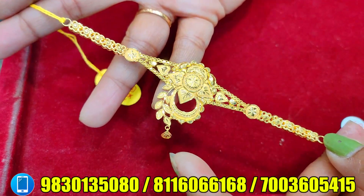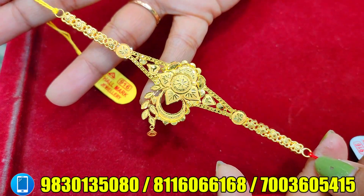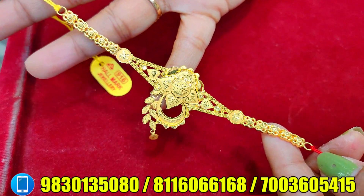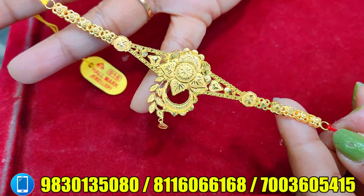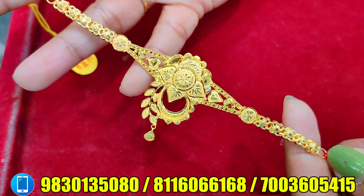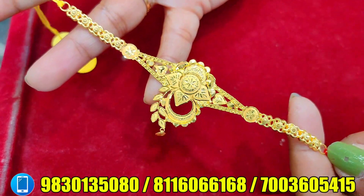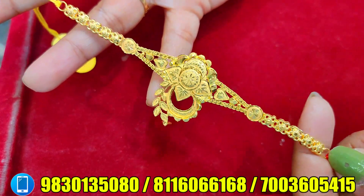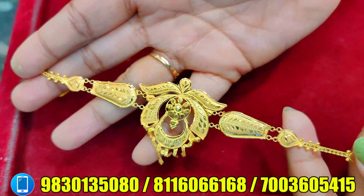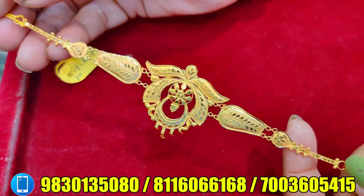This is the leaf type of pattern, and this is the same. This is a very modern look for this collection. This is 4.110 grams, at 24,310. This is the collection too, at 18,300.